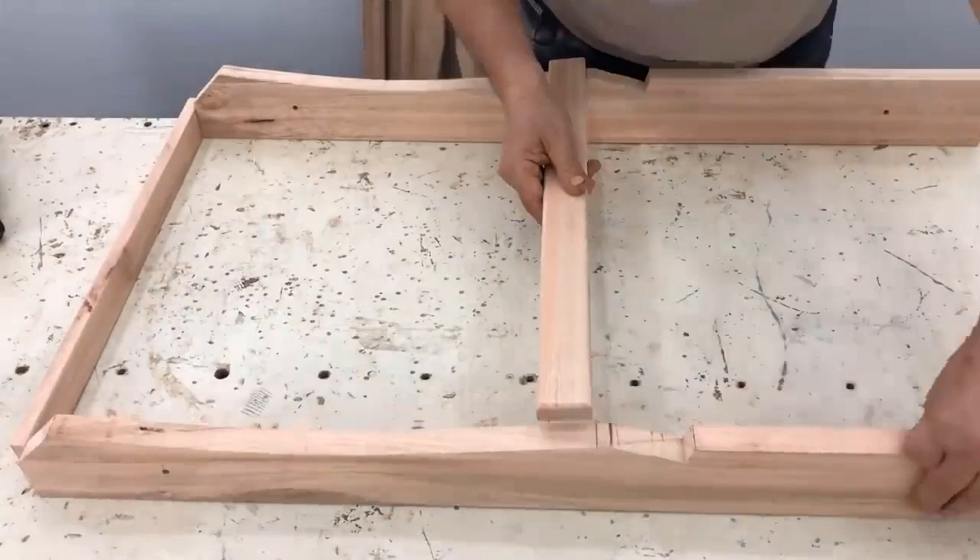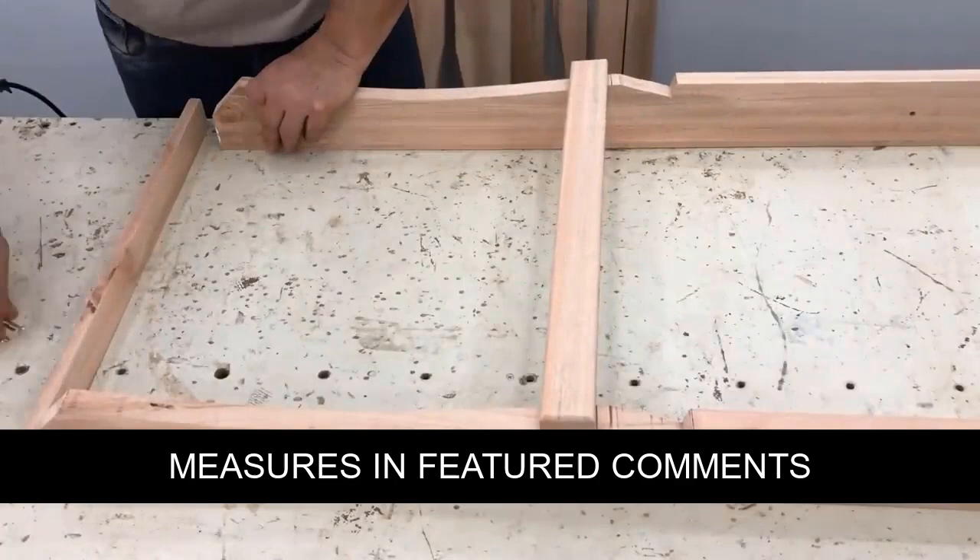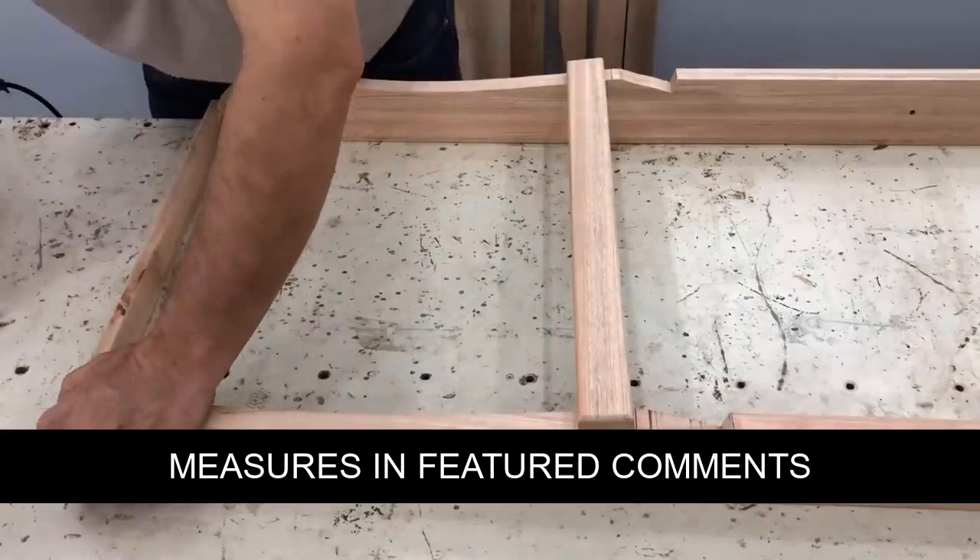Then we sand all the pieces and go to assembly. We begin to place the rods of the seat — we present it evenly, pierce it, put glue, and screw it.